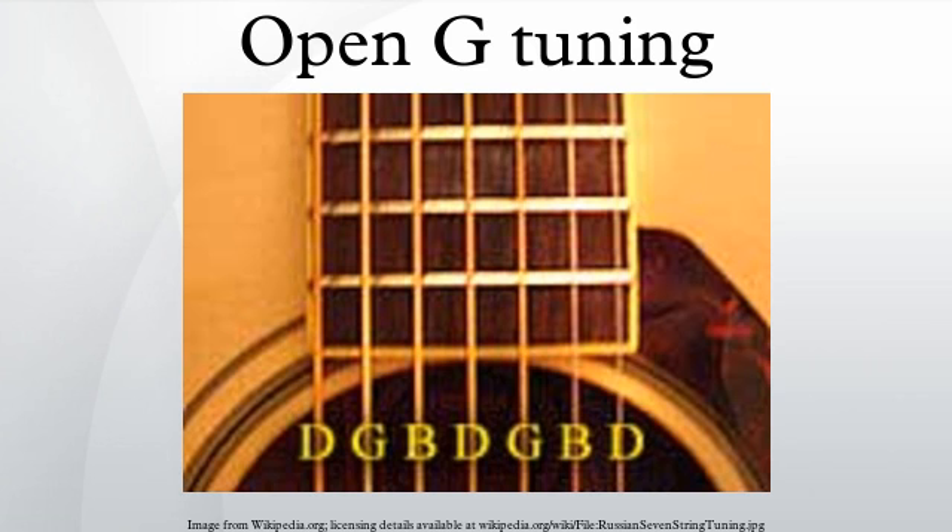See also: Minor Thirds Tuning, Scordatura, Alternative Tunings of Stringed Instruments, and Stringed Instrument Tunings.